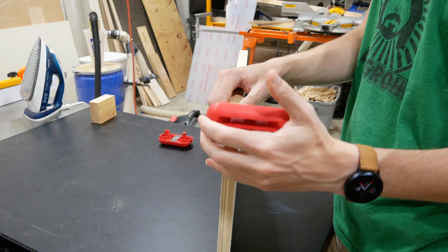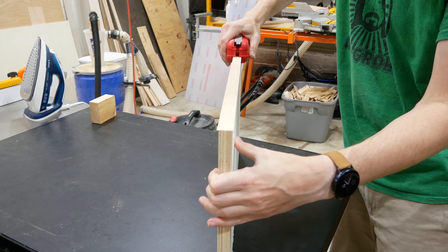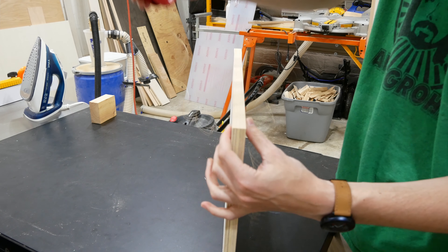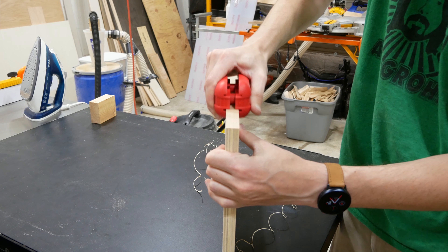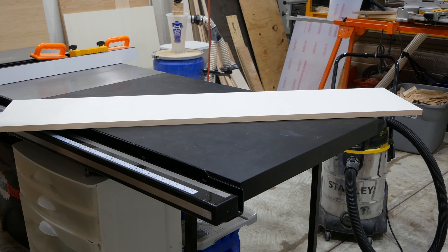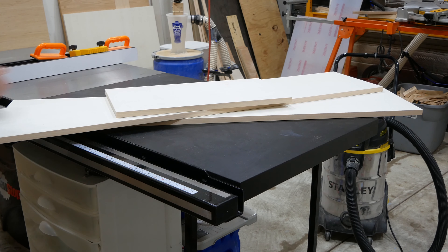Once it cooled I trimmed the ends first with scissors and then closely with half of my edge banding trimmer, and then trimmed along the length of the plywood using both sides of the edge banding trimmer. If you're not familiar with edge banding, I've linked a guide in the video description. I'll edge band any and all cabinet box pieces before assembling as it's much easier to apply the edge banding to individual pieces of plywood.